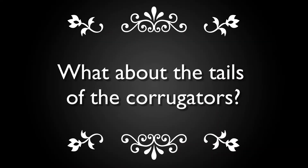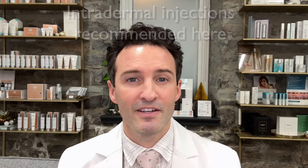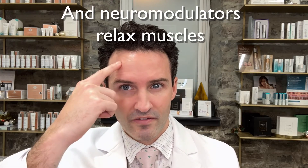Pop quiz: how many muscles are attached to the tails of the corrugator? It's actually composed of three muscle groups — the corrugator, which is the main one, the frontalis, and the orbicularis oculi. If I place product laterally where the frontalis is, am I worried about dropping the eyebrow? No — because the corrugator and orbicularis oculi both go out when they relax, and those two muscle groups are stronger than the frontalis, supporting that unit.